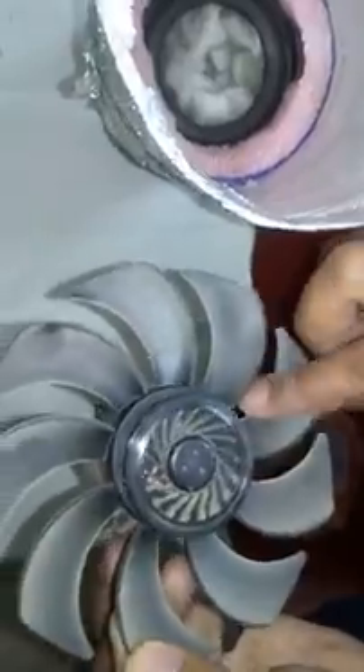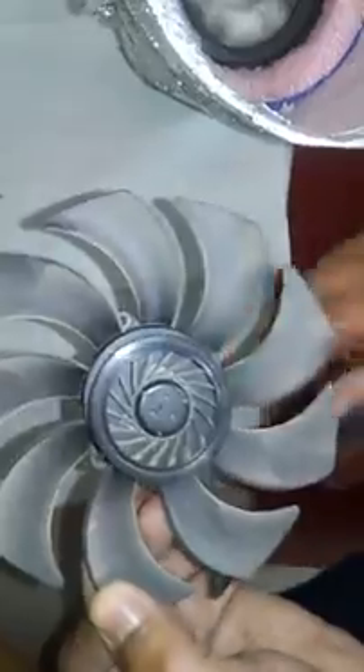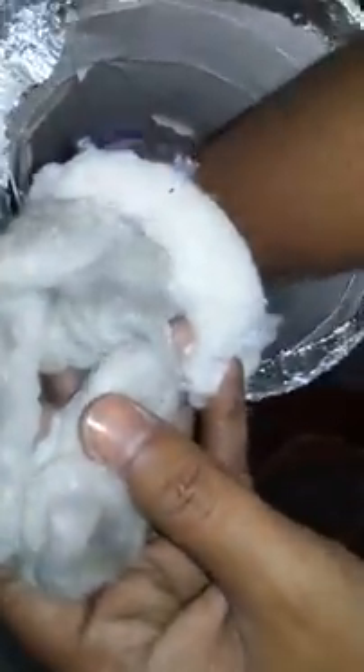This is how the fan is removed. See the dust — how much it is holding. It has been around three to four months since I created this apparatus. And the surprising thing is that this cotton — it was pure white cotton, and now you can see the condition. All the cotton at the bottom was white in color, and now it is in this dark color.